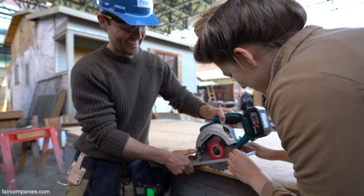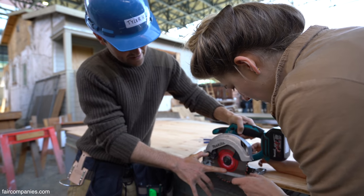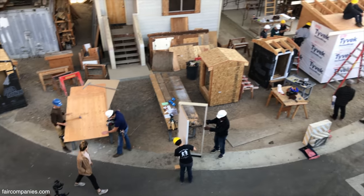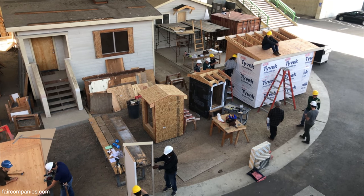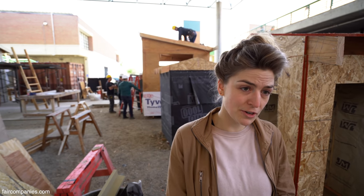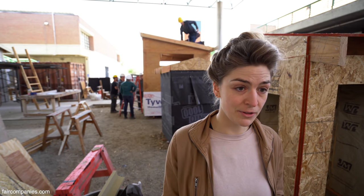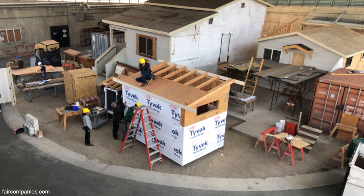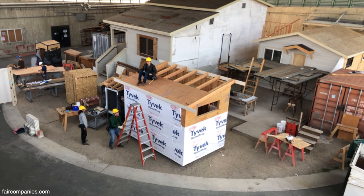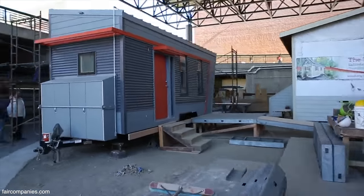I'm an architecture student and I'm really interested in tiny houses as a solution to the Bay Area's housing crisis. I've heard that up to 10% of community college students in California are in unstable living conditions — they might spend time at home, in a car, staying at a friend's house, or they might just be homeless.